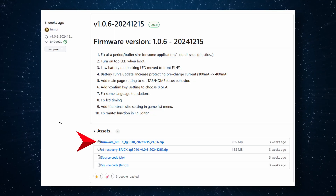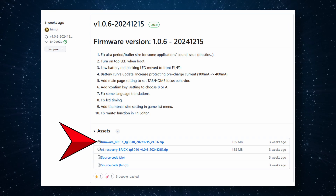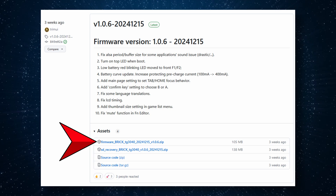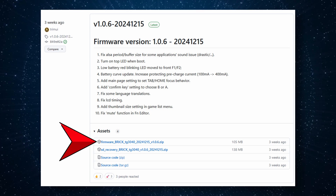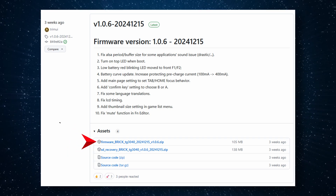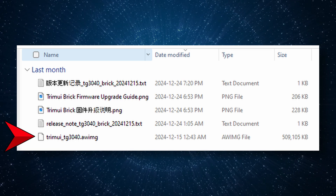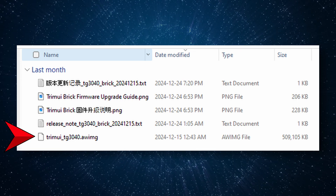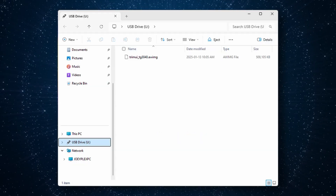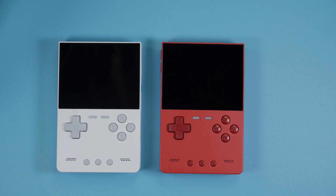You can find this in my description: go to the TrimUI firmware GitHub and grab the latest file - it's called firmware_brick TG3040 with a date and version 1.0.6. As of this video that's the newest, but grab whatever the latest release is. Extract the zip, go inside it, and you'll see a file called TrimUI TG3040 AWIMG. Copy that file to the root of your SD card, then pop the SD card back into your device.